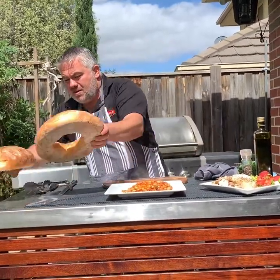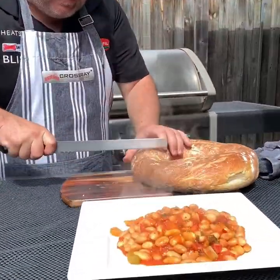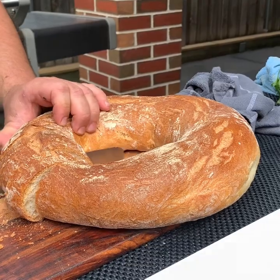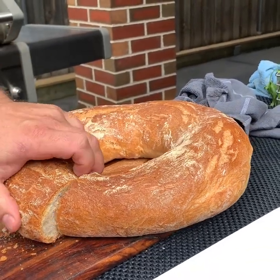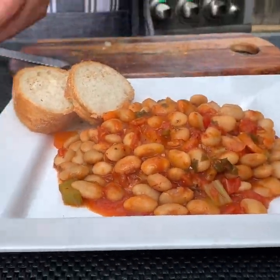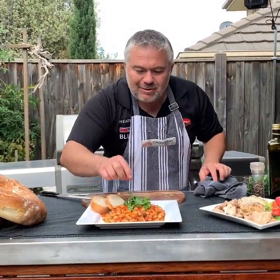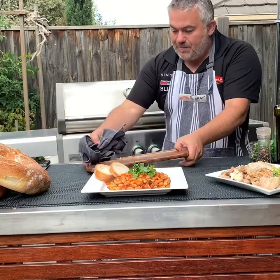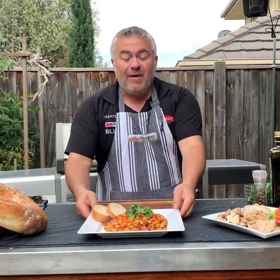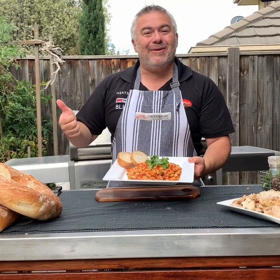And we can't forget our bread. Let's cut some beautiful bread — straight from Preston Market today, nice and fresh. We'll grab a couple of pieces and put them on the plate. A couple of bits of fresh parsley on top, clean up our table, and we have that beautiful fasulada with vegetables on the Crossray barbecue by Jack the Greek.